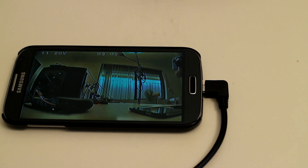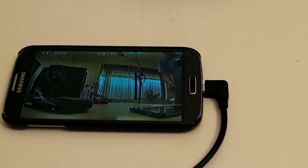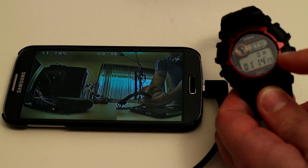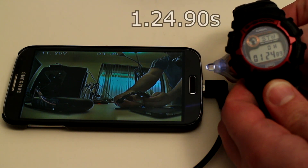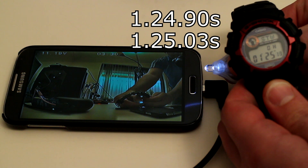The next important factor to check is delay or latency — how long it takes for the image from the camera to appear on the display. I don't have a proper scientific method, so I'll use the camera itself, slow it down, and check the stopwatch to see how much time elapsed between me turning on the light and it appearing on screen. It looks like between 100 and 120 milliseconds latency, which isn't too bad depending on your application. For some people that might not be a concern, but if you're racing your drone or flying fast between obstacles, this latency might be a concern.